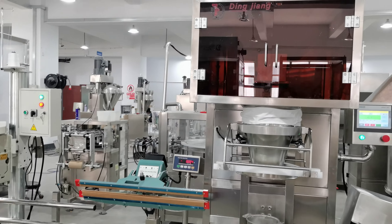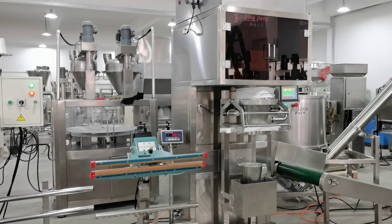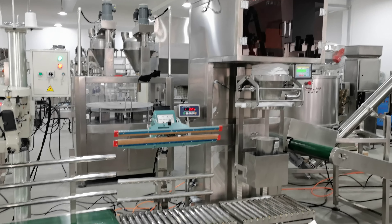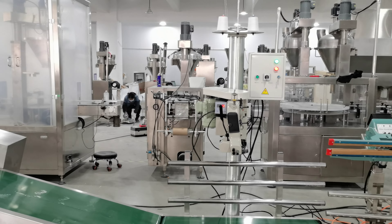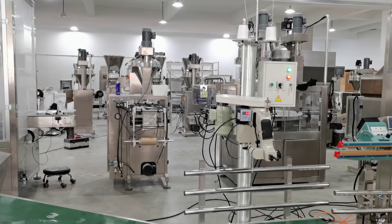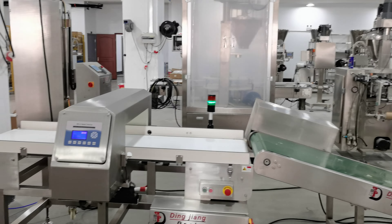Here is another 25 kg granule packing line, from the filling, then to the check weight, sealing, and the sewing machine. After the sewing machine, it transports to the metal detector.